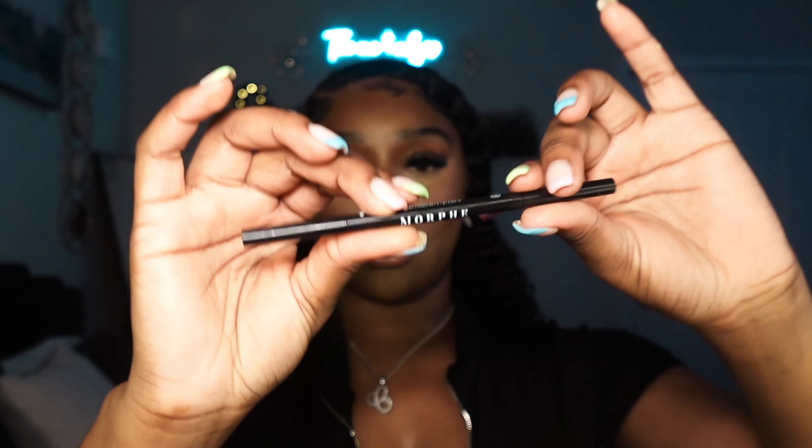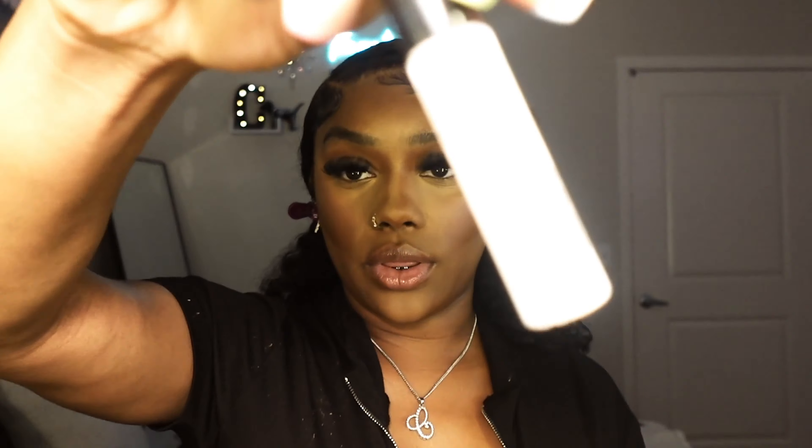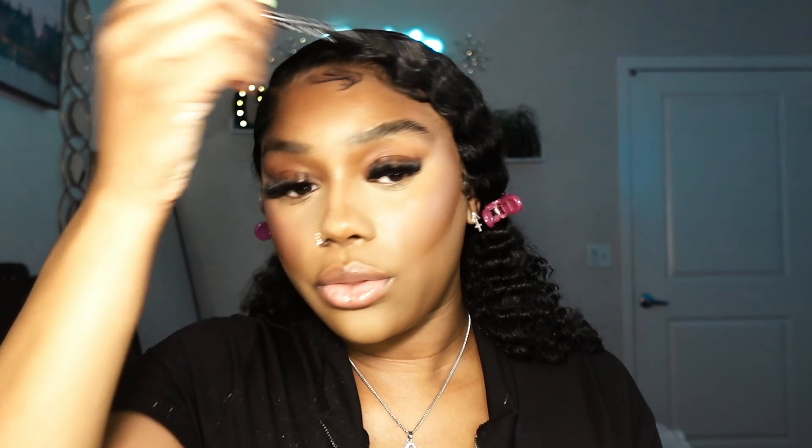While my face is baking, I'm going to do my eyebrows. I already have naturally thick eyebrows so I'm just going to brush them out. I usually use a brow gel, but tonight I want them to really stay in place, so I'm going in with the Duo lash glue — the same glue I use for my lashes. Just place a little bit through — a little goes a long way — and let my eyebrows stay in place.